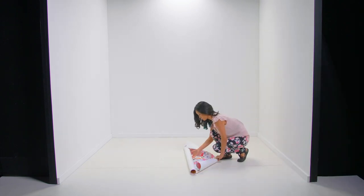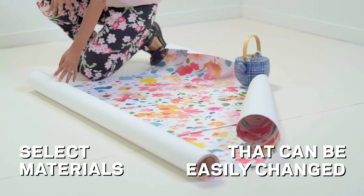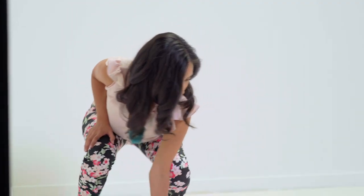If you are using trendy elements, select materials that can be easily changed in case you want to update your space in the future. I'm going to use a peel-and-stick wallpaper.